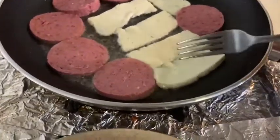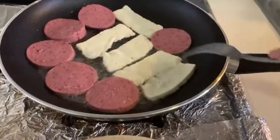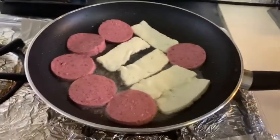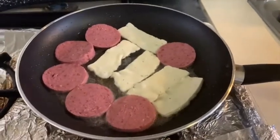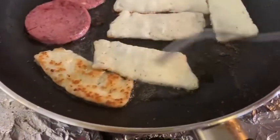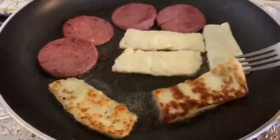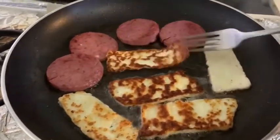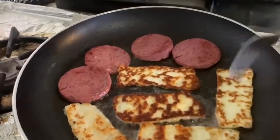The pan is on low, not high. Check by lifting — once you see the sides getting a little dark, check the cheese to see how crispy it is. Don't get it too crispy or it'll stick to the pan. I'm flipping the cheese already — this is how you want it to look. Just flip it, let it get golden on the other side, and then take it out.